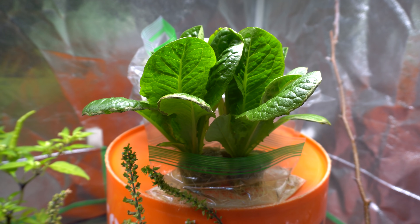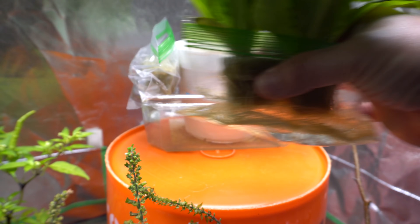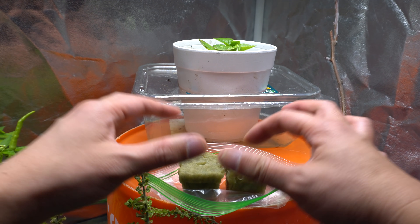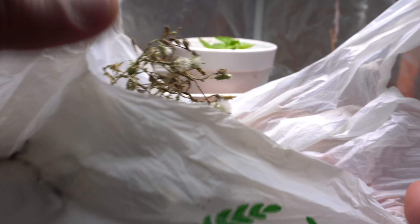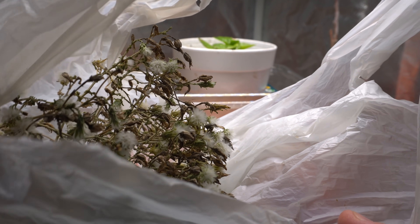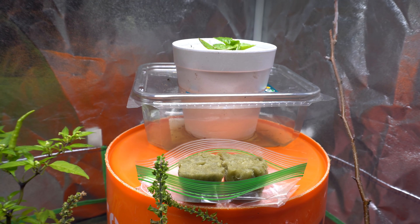We're going to drop seeds in there. See how easy it is to move because it's so small. We're going to expose the rock wool cube and drop some lettuce seeds in there. I have a ton of lettuce seeds from the previous season. You can go to Home Depot or any store that sells seeds. I harvested these this summer — there are a ton of seeds. Lettuce seeds are tough; you can just leave them in a bag in your garage and they'll last for a few years.